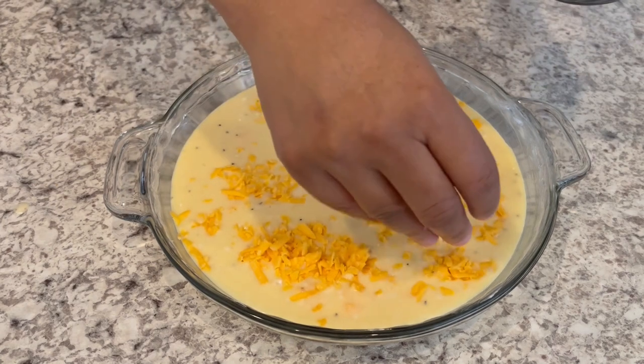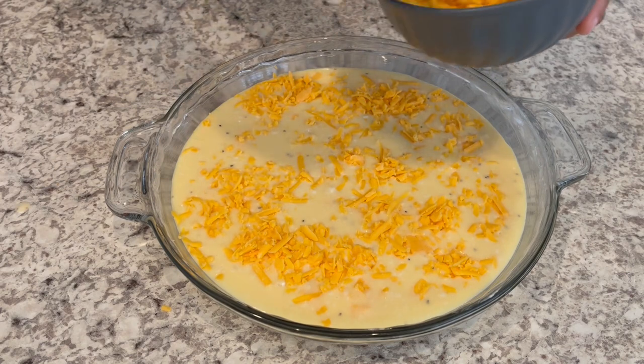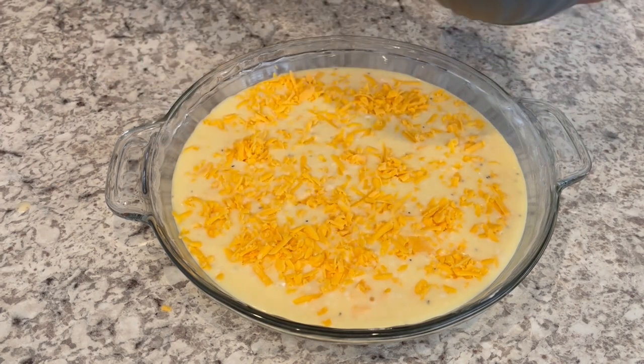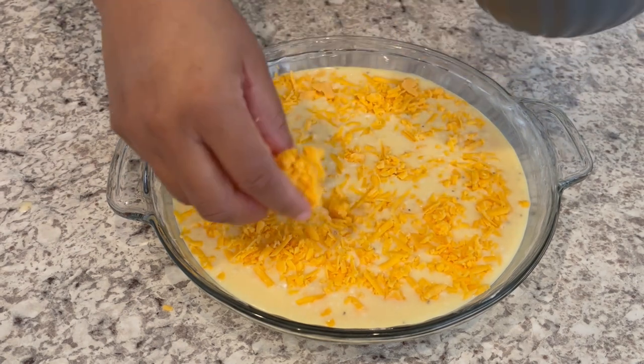I am using freshly grated cheddar cheese. This is a time when you want to grate your own — you don't want to use the kind that comes already shredded because it has a coating on it and it won't melt as well.